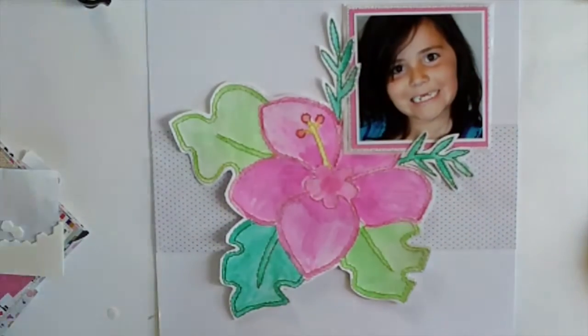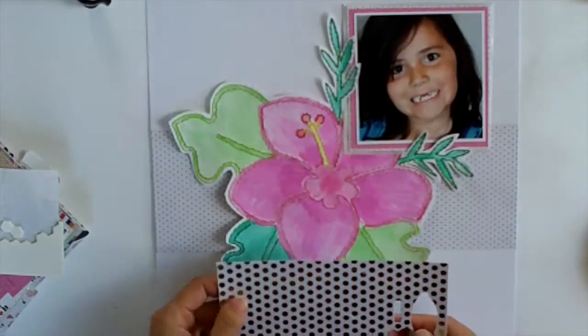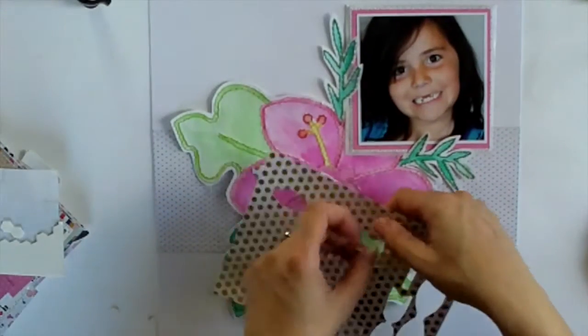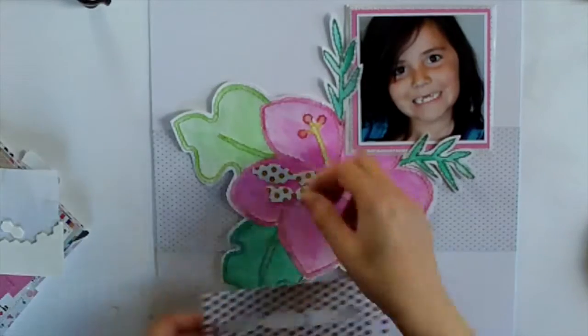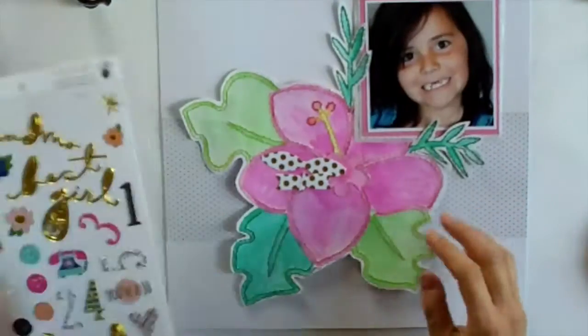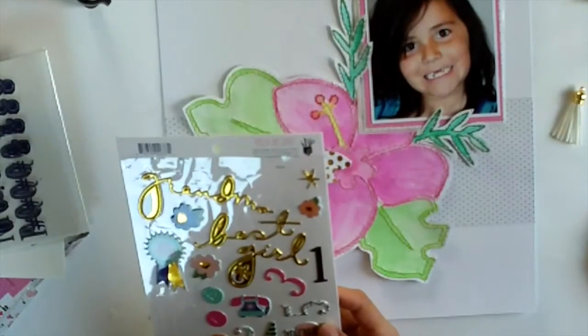Just finishing up and making sure it looks okay. Azaria was delighted when she saw the flower - she was so excited when I stitched it and told her it was for her. When I finished colouring it she was just so excited by it. I know it's not perfect and I've got a lot to learn about watercolours, but I'm happy with how this is turning out.